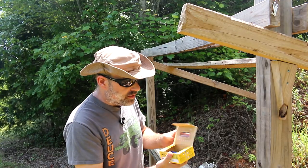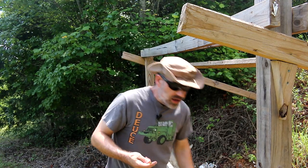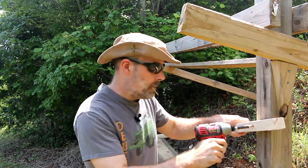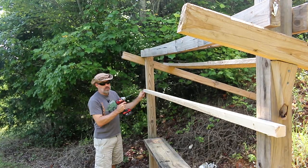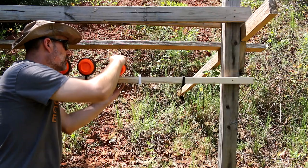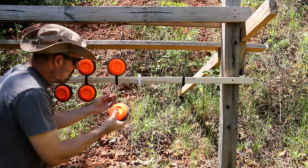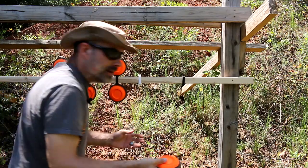I've got a new target set up here that I'm going to test out today. It's very simplistic stuff — basically clips that go onto this one-by-one. These are going to break and fall at the first sign of an impact, but we'll find out.